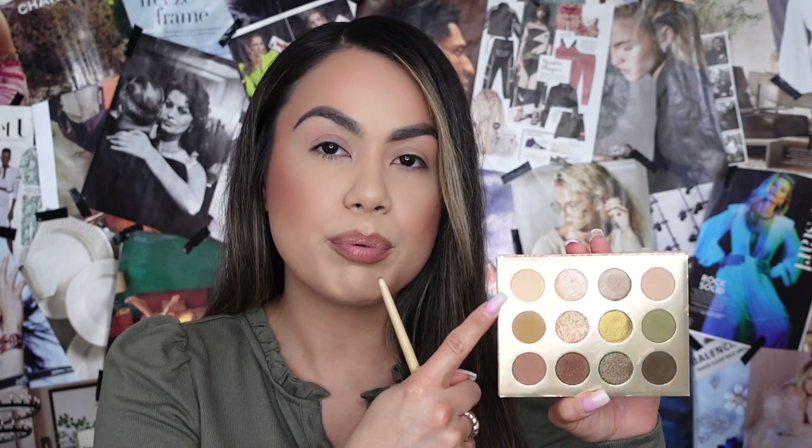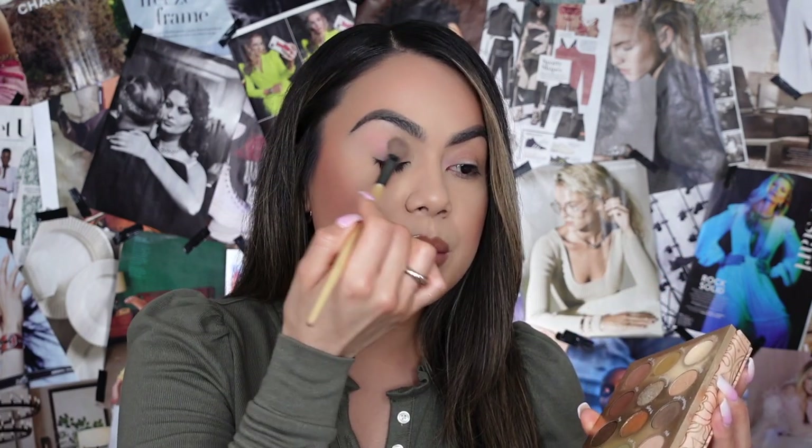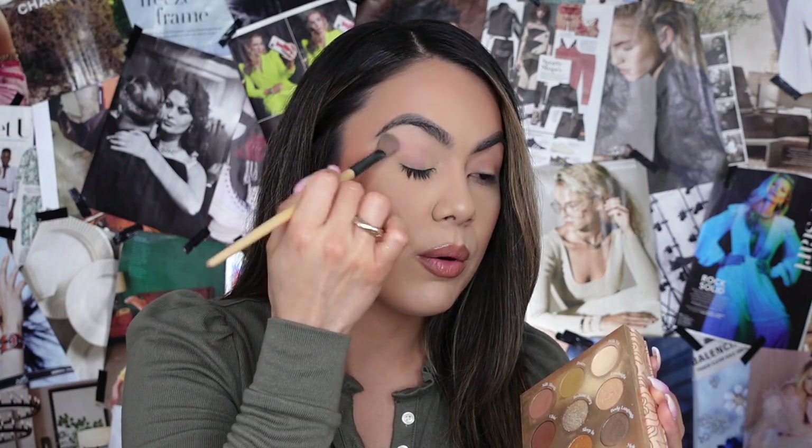We're going to move on to our eyes and go into the ColourPop Boudoir Nuire eyeshadow palette. I'm going to use a fluffy shadow brush and go into Deja Vu, this really pretty creamy eyeshadow, applying it on both eyes. I'm going to use two different brushes because I don't want to transfer eyeshadow from one lid to the other — I want it to be fair and see if there's actually a difference between the two methods.